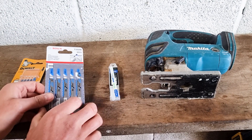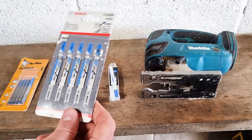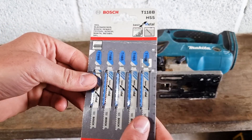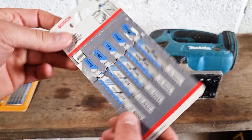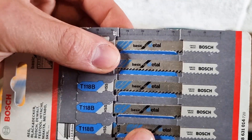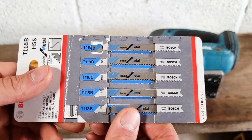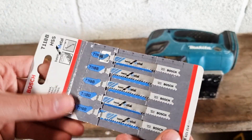I would definitely recommend not cutting through thick metal — only sheet metal, ranging from about 1 to 3mm thick. And we've got some Bosch blades here. Bosch blades are always good; they're probably my personal favourite. And as you can see, they've got a little bit more of a tooth on there, so you can probably cut through your metal a bit quicker, as long as you're holding your workpiece securely and it's firmly attached to your bench.